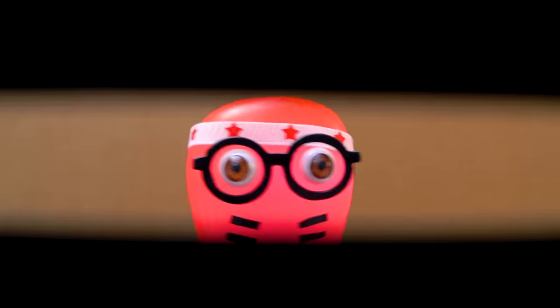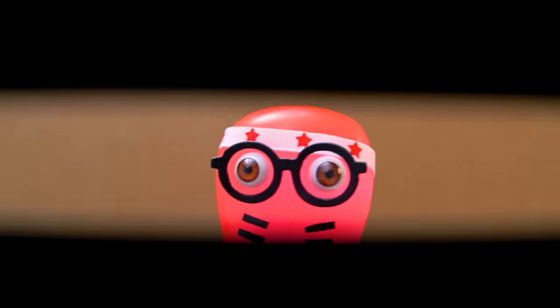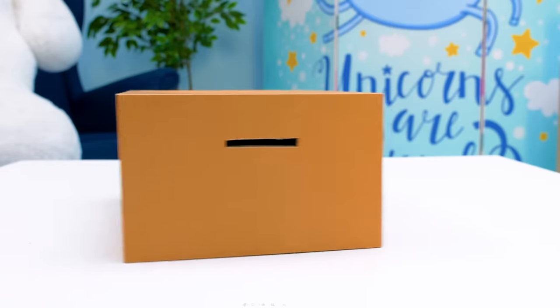Eyes on target. Nine o'clock, fire! Direct hit!